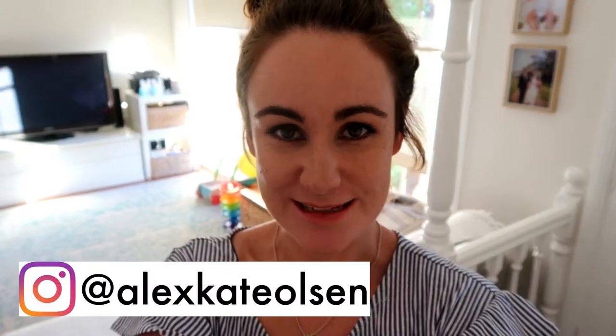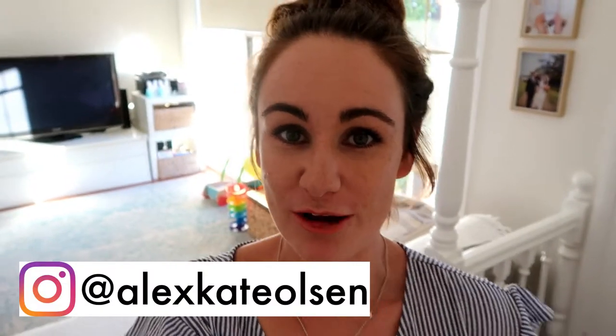Hello everyone and welcome to the video. Today I'm going to show you my Easter decor and Easter basket for my son who is one year old. Before I get started, if you're new here, my name is Alex and I make all kinds of motherhood and lifestyle videos on this channel, so don't forget to hit subscribe.